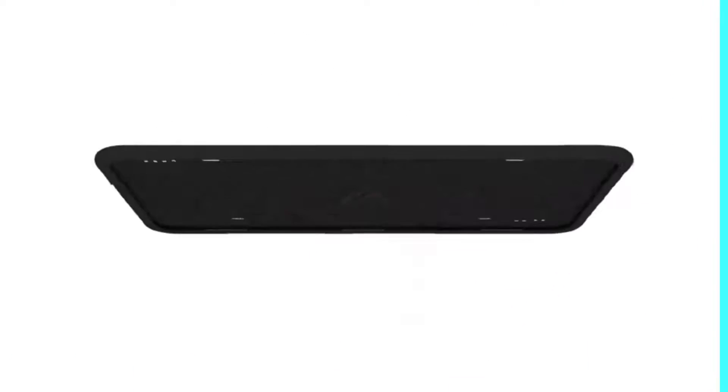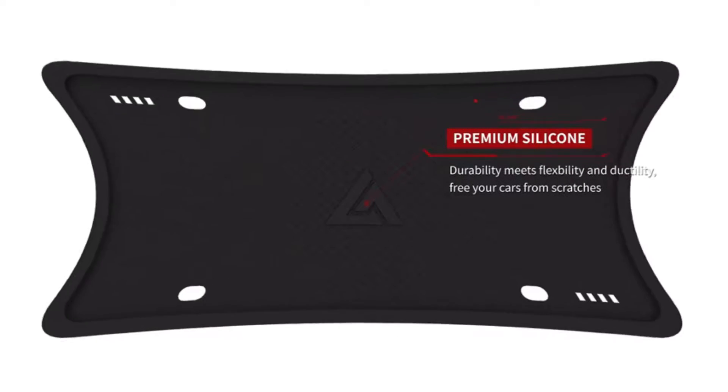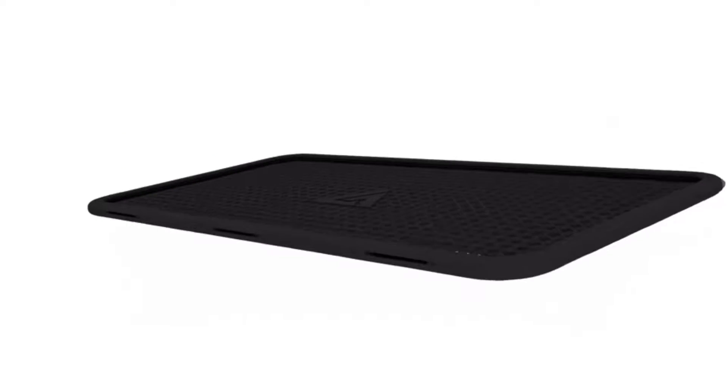Next, Ajin Silicone License Plate Frames Black, for U.S. license plates. Ajin License Plate Frames use high-quality silicone materials which protect the license plate from rusting and damaging. This license plate frame black is more durable than a plastic one.